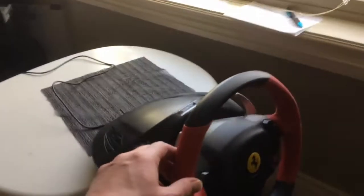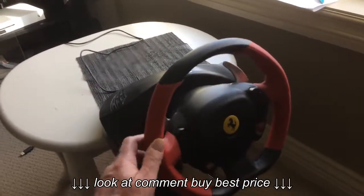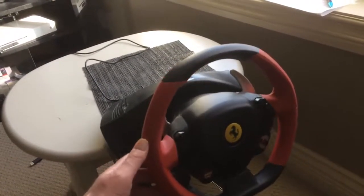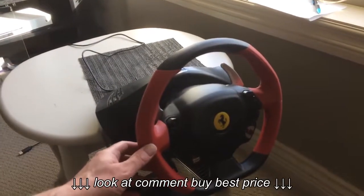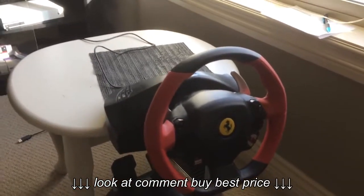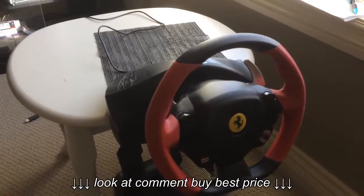And then my steering wheel started screwing up. When I turned to the left it would turn to the left, but if I turned to the right it would glitch. It was glitching all the time, so when you're racing you turn a little bit and it would fly off to the left and go into the barriers.